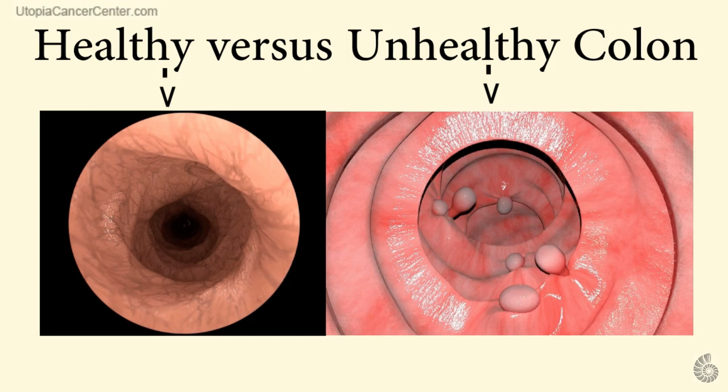In the healthy colon, the lumen — the channel through which the fecal matter passes — is homogeneous in color. It is smooth and contoured. There are no obvious irregularities or protrusions. In contrast, the unhealthy colon appears inflamed, with a red color, and has numerous polyps, all of which are attached to the colon through stems or stalks.